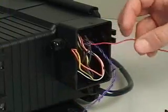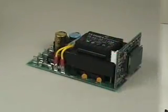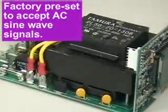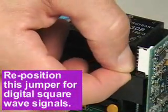Two types of frequency input signals are acceptable: AC sine waves such as magnetic coil type outputs, and digital square waves such as hall effect signals and contact closures. A jumper plug located on the circuit board is factory preset to accept AC sine wave signals. This jumper must be repositioned when digital square wave signals are being used.